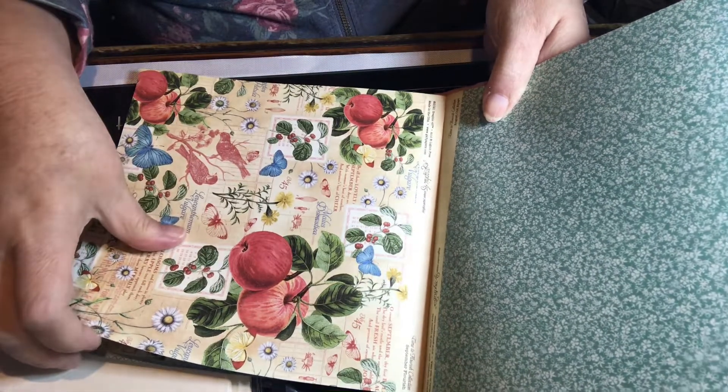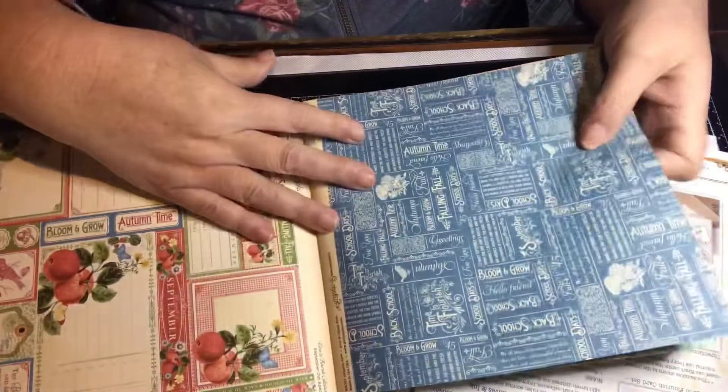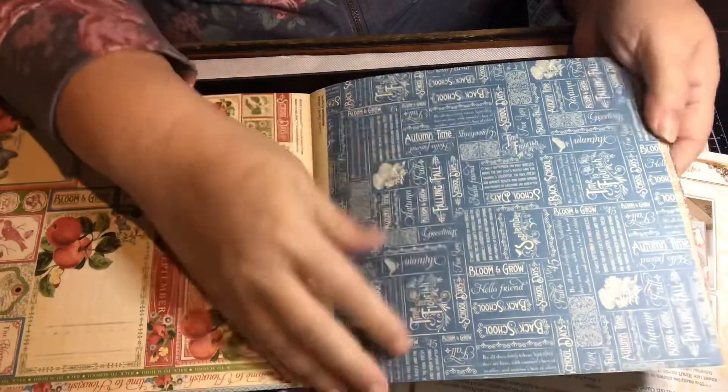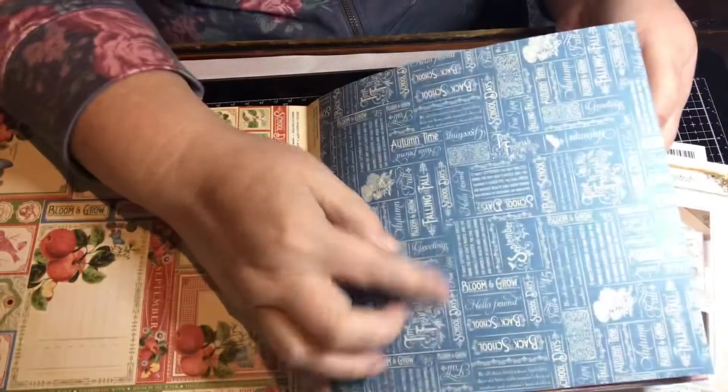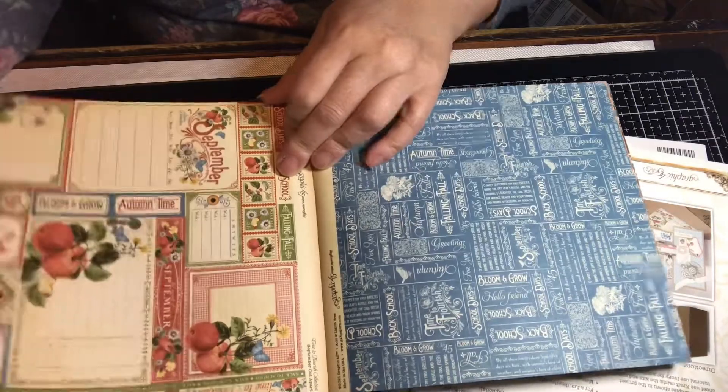And then here's September. You have this blue background. Usually the flip sides are all the same except they have different colors — they all have different sayings like this one has 'School Days,' 'Bloom and Grow' — for each month they have some kind of saying. And then here's the September cut-aparts.